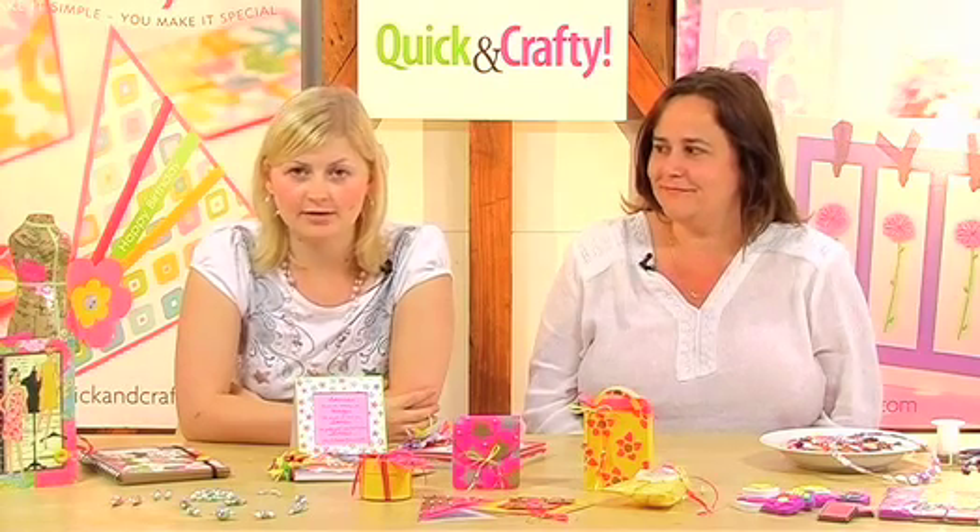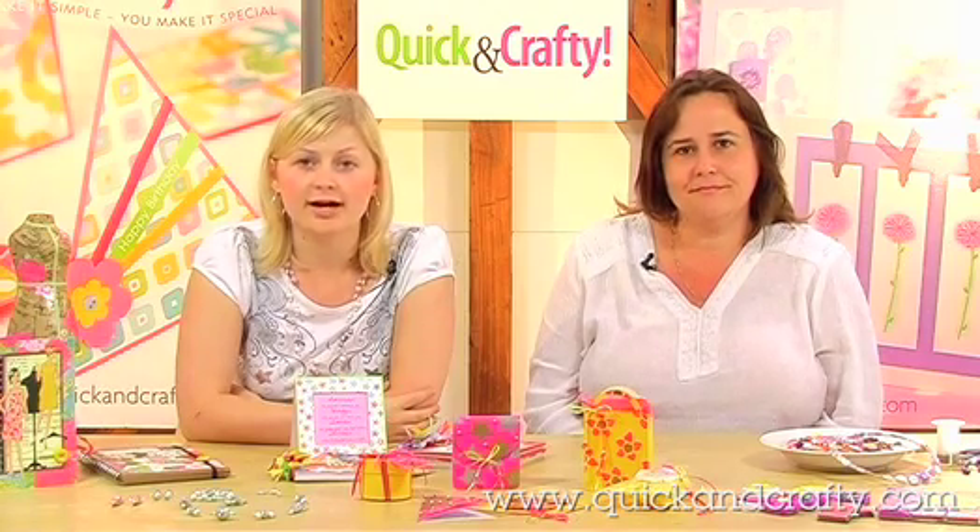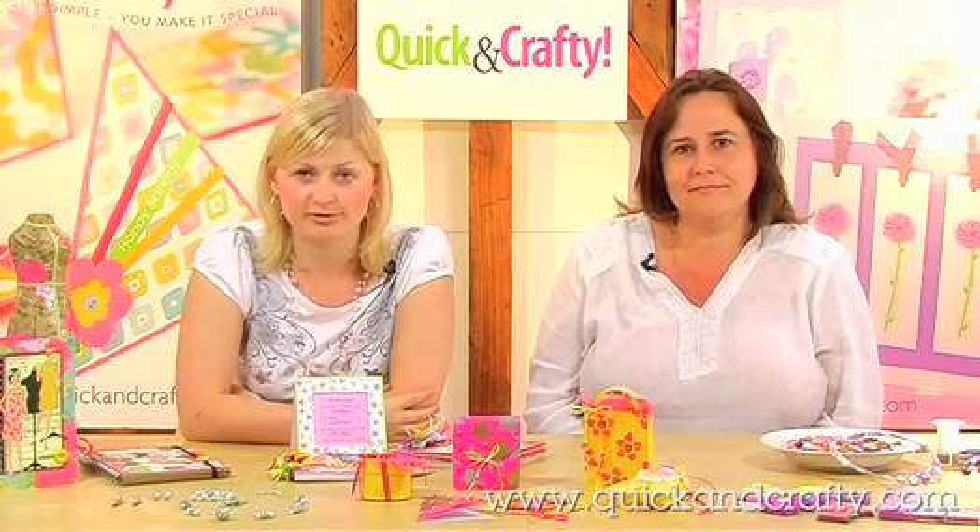Hi, my name's Kate Hemmings and I'm pleased to welcome you to the September issue of Quick and Crafty magazine. I'm joined by Corinne Bradd, who's going to be demonstrating one of her favourite projects from this issue.